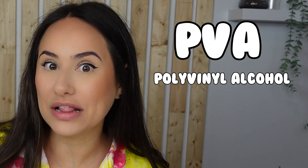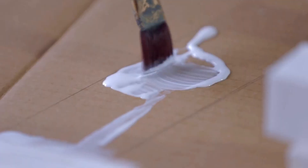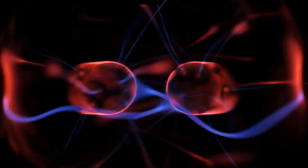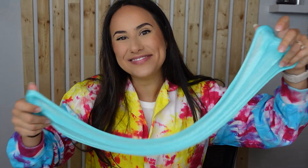Slime is made from the combination of two things: something called PVA or polyvinyl alcohol, and borate ions. Normally, the PVA in the glue makes it very runny and liquidy. But when borate ions are added to it, it causes that PVA to stick together and make slime.